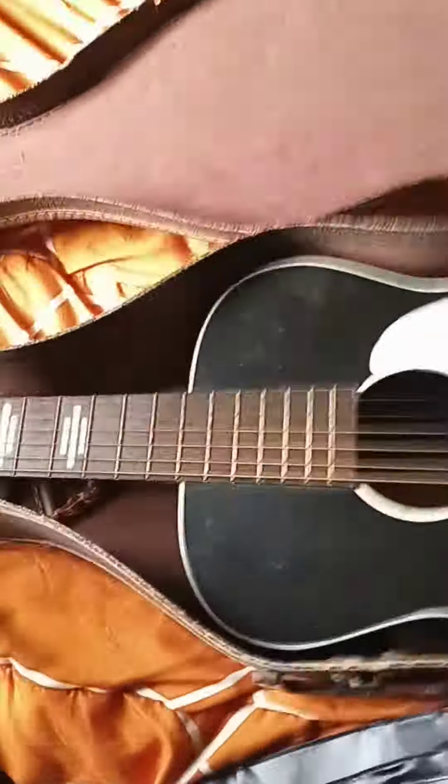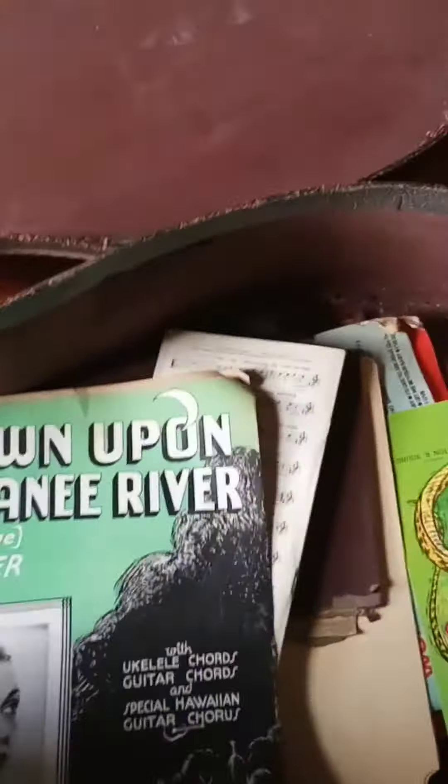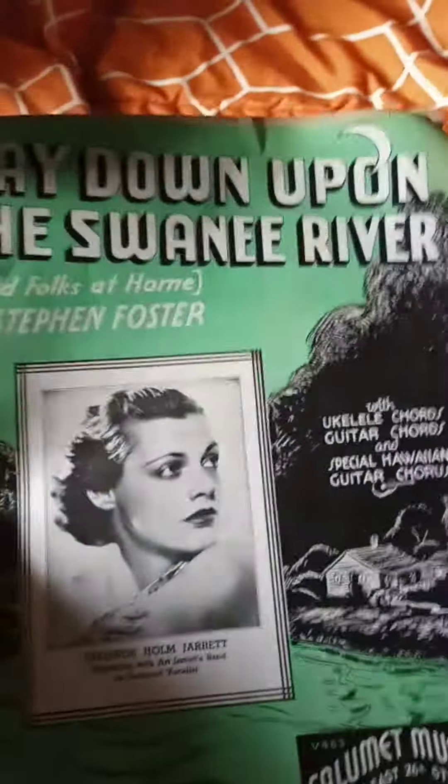One thing I love about getting old guitars is that once you get them, you can look inside the case and see what's in there — which I'm not gonna lie, I've already done. Looks like there's a capo, one of these old capos. The first one I ever had was like this. The case is kind of falling apart, that's okay.